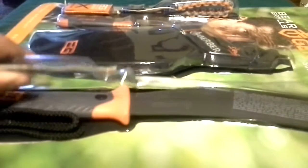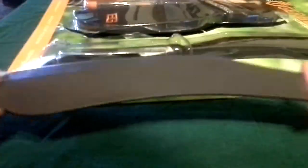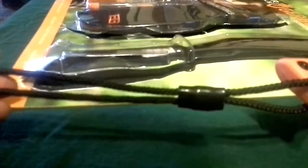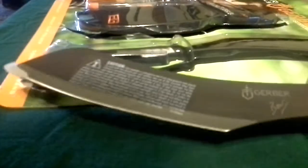First we got the Bear Grylls Compact Parang. This isn't the full size version — it's smaller. It has this rubberized grip like all the other Bear Grylls products. It feels good in the hand, slightly top heavy, so you can have power through your swing. It's coated in the usual Bear Grylls stuff. There's a little point there so you don't cut yourself right away, and a little cordage at the end as a safety lanyard so you don't lose it — though if it swung back at you, you might end up cutting yourself.